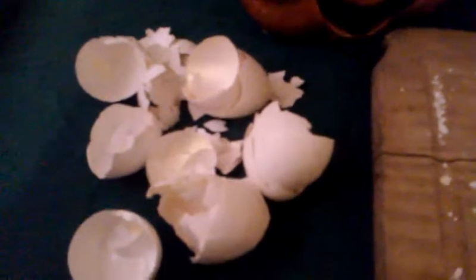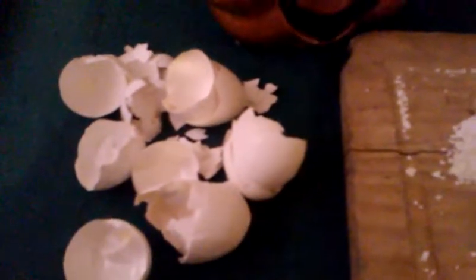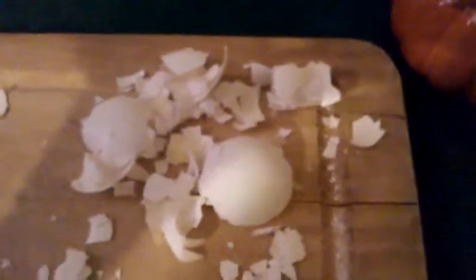If you put an eggshell around like that, they're not going to do anything except walk around it or over it. That's not going to repel them — they are not going to pay any attention to that. It's too big. Even this size, I still feel, is too big.